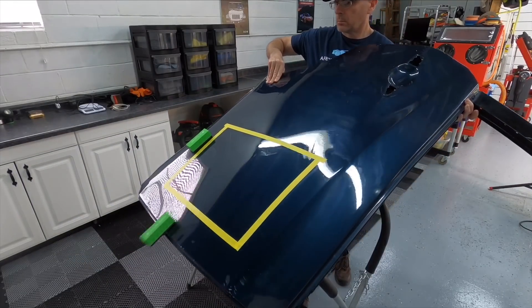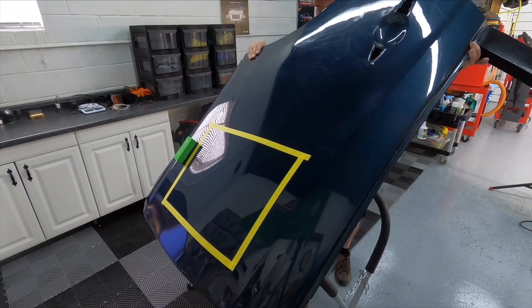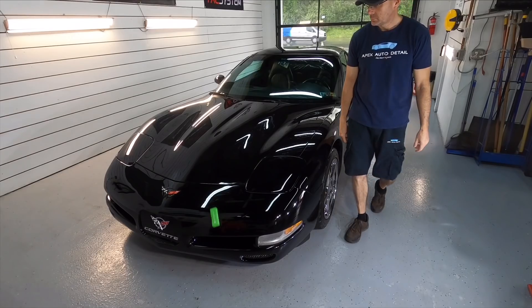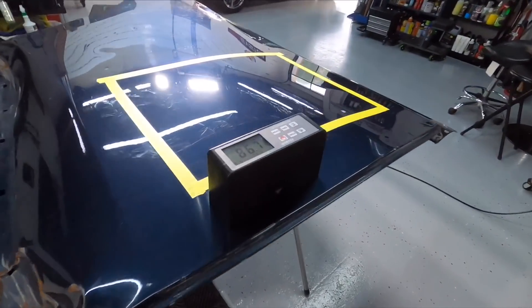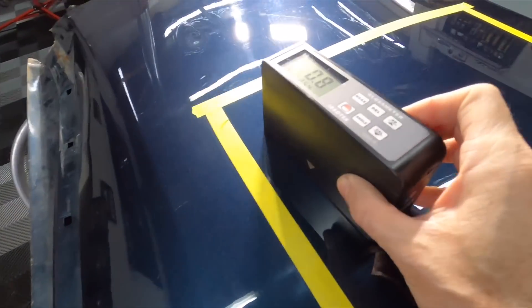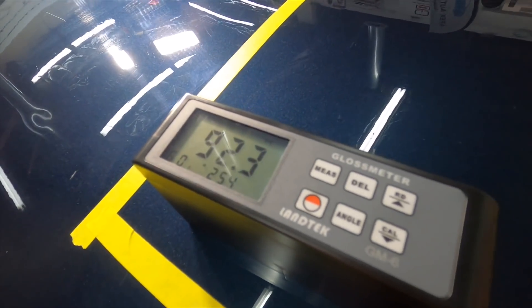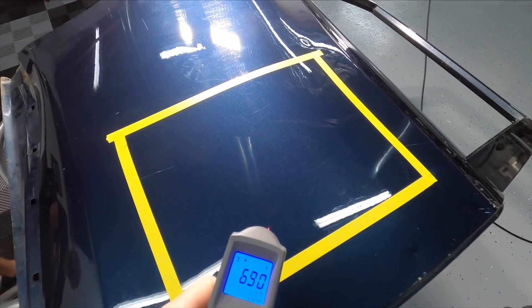One of the slickest coatings I've felt and there's a huge difference. When it comes to gloss, one thing I've noticed with the graphene coatings is it takes longer for that cure time to set up where gloss really starts to increase. Right off the bat you're looking at about five to seven gloss units, but as the days go on it just gets higher and higher.